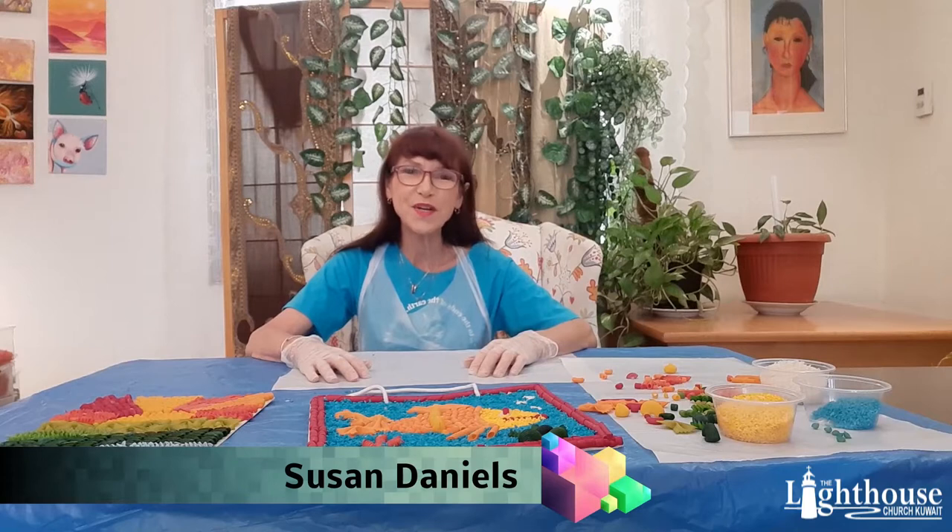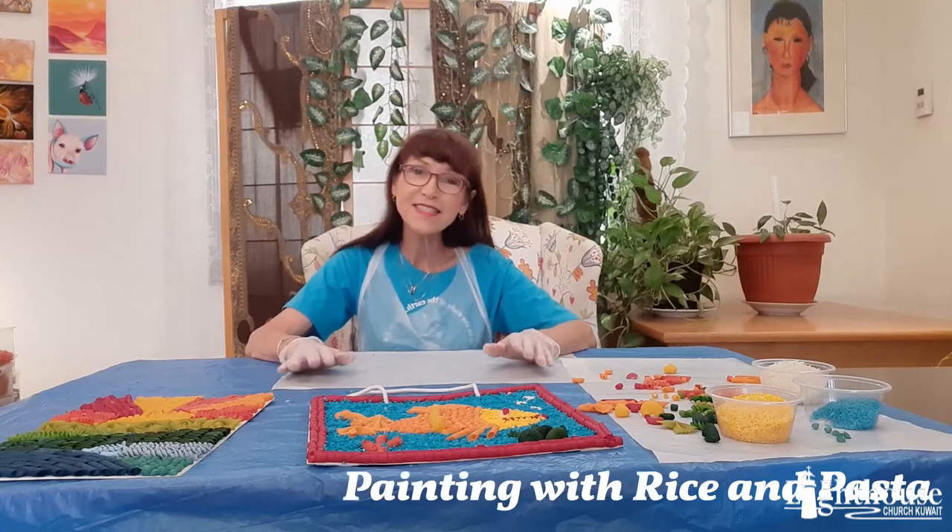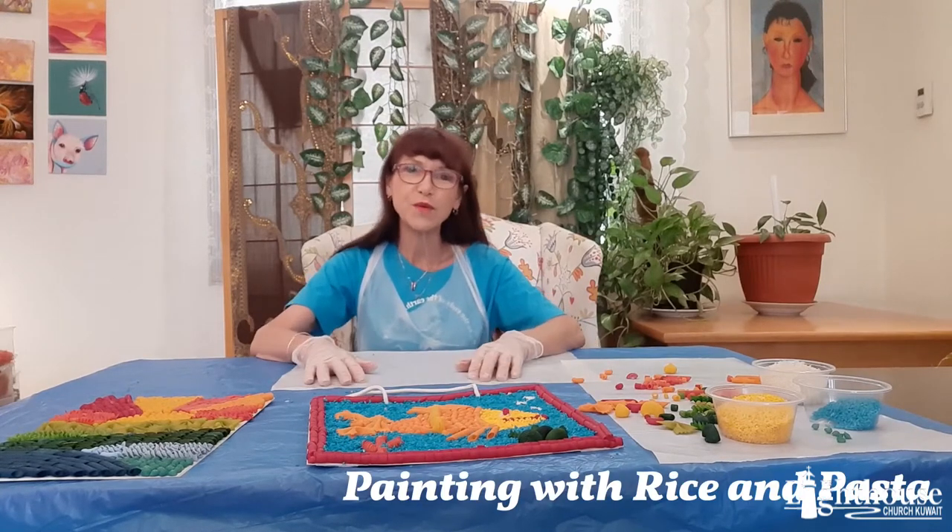Hi, welcome to TLC's Creative Art Corner. I'm Miss Susan and today we're going to paint with rice. We're going to dye some rice and then we're going to paint with it and make paintings.